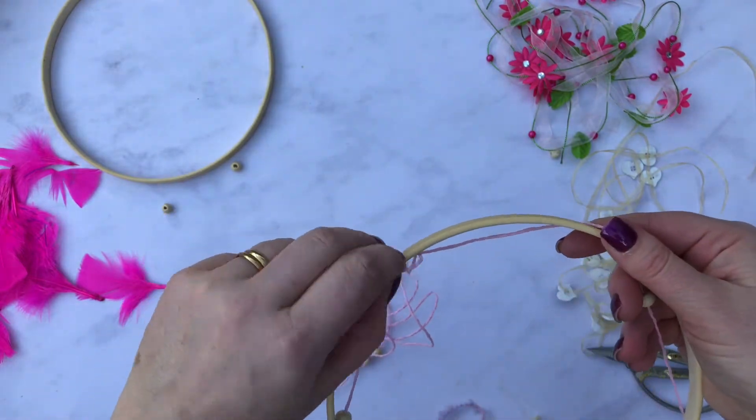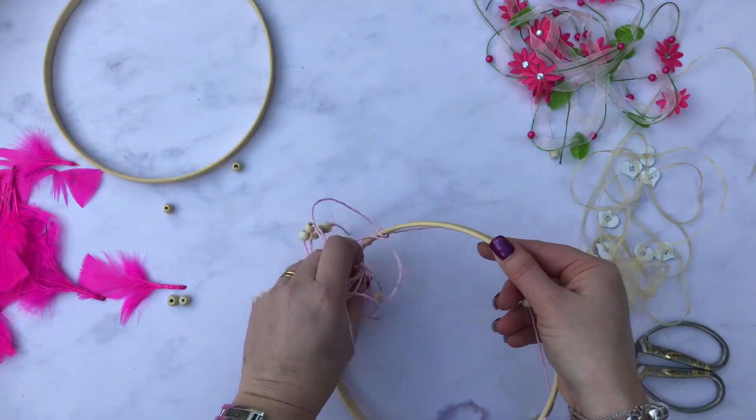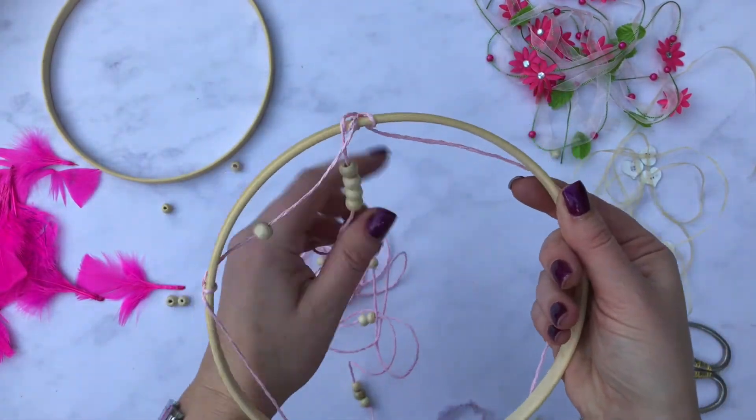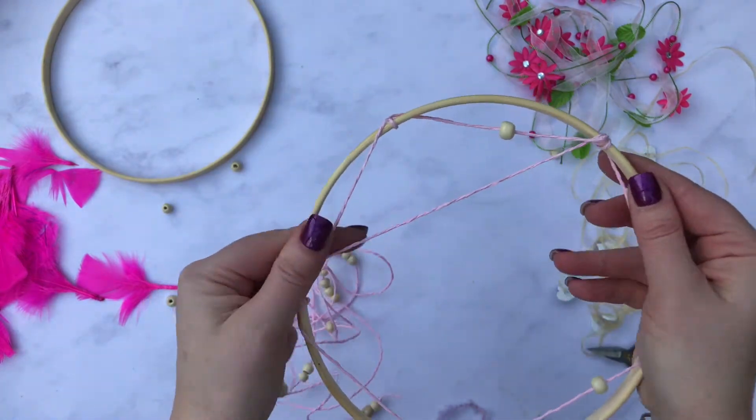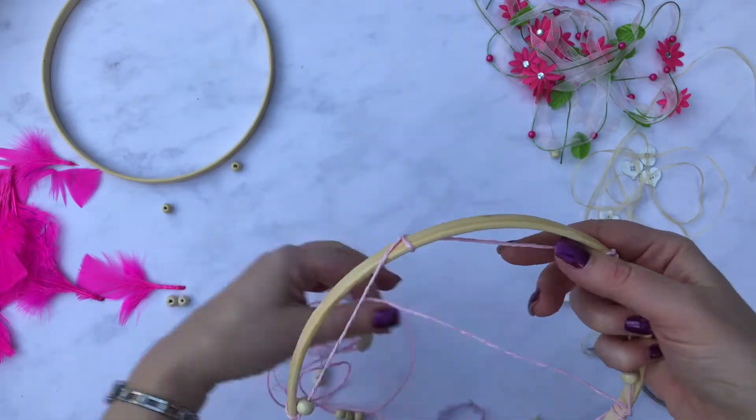Then go on to your next one, and the aim here is to keep looping round and under. That will eventually cover the edge of your whole embroidery hoop.